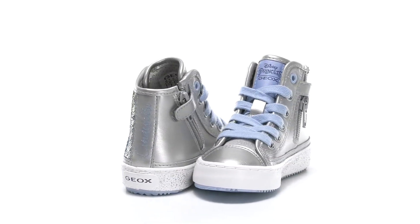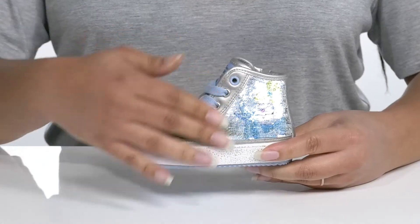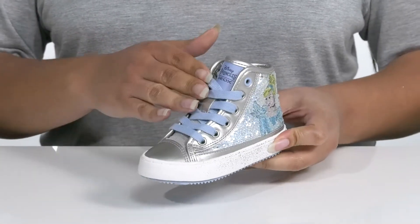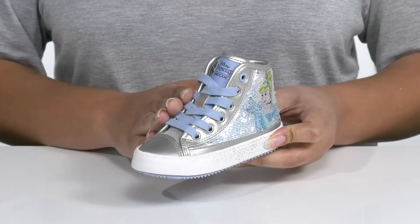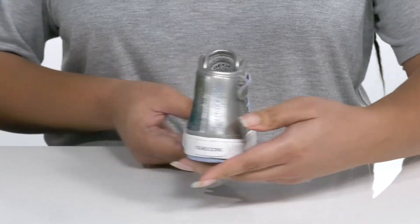Give your child a fashionable look when they wear these cool sneakers by G-OX. They feature a synthetic and textile upper with a traditional lace-up closure and metal eyelets to give them a secure and custom fit, and a zipper closure on the opposite side for easy on and off.